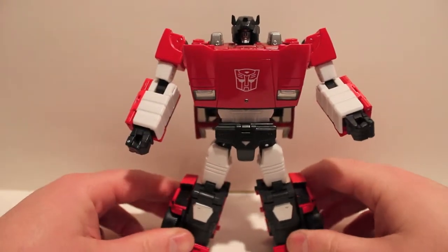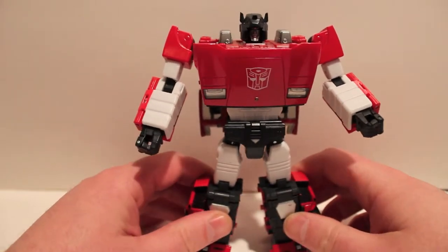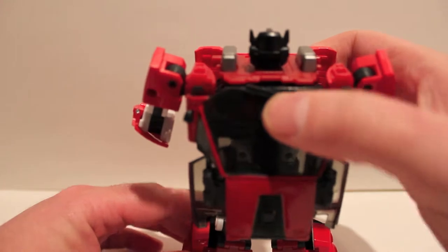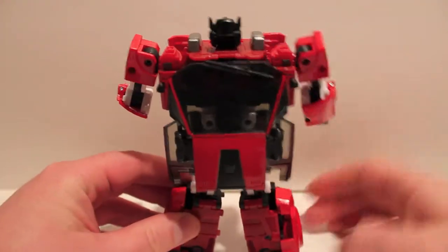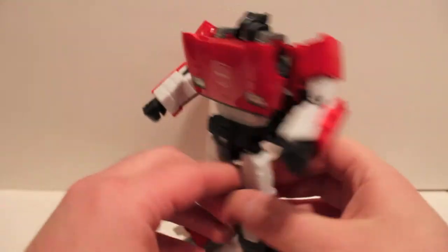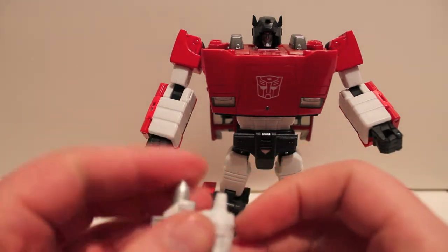And there we have Masterpiece Lambor, aka Sideswipe, in his robot mode — and it is gorgeous, absolutely beautiful. How amazing. There's a little bit of hollowness up top, but you're never going to look at it from that angle anyway.